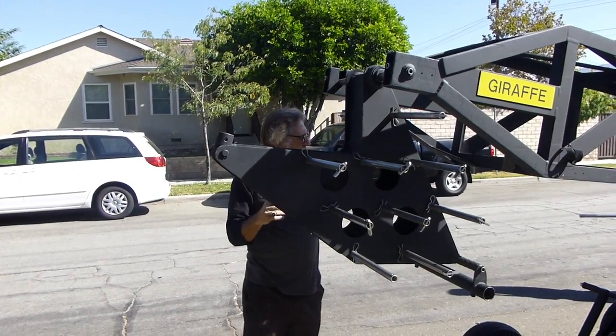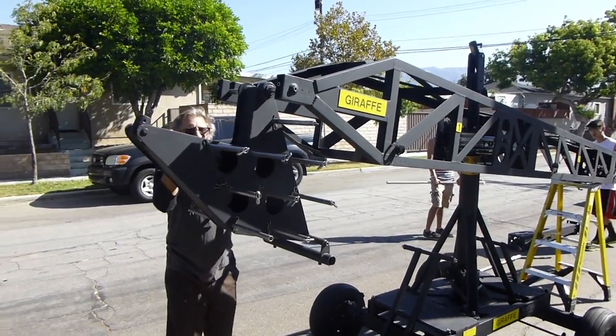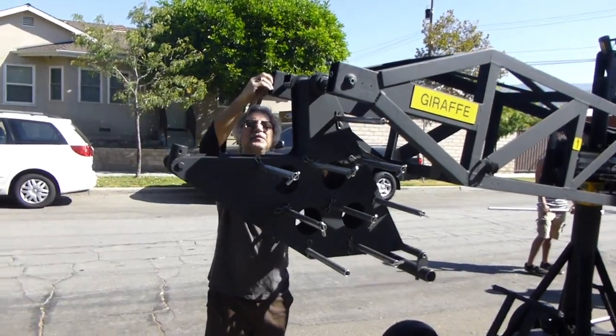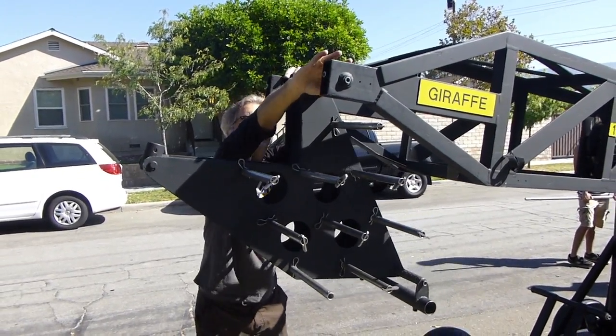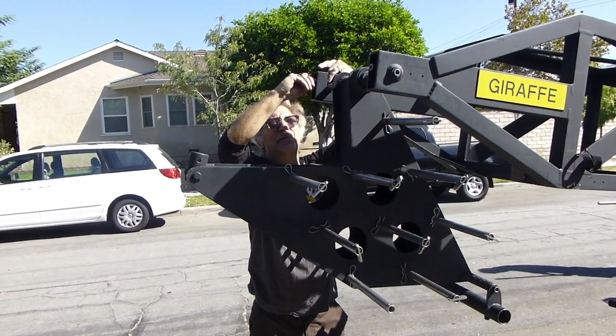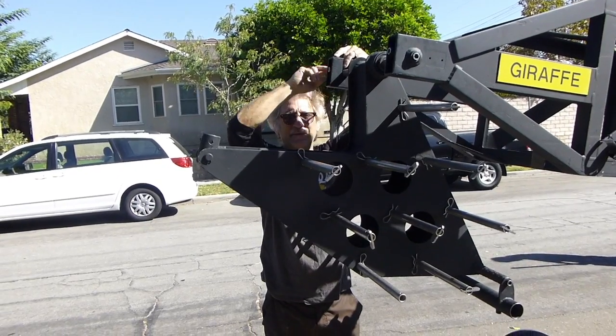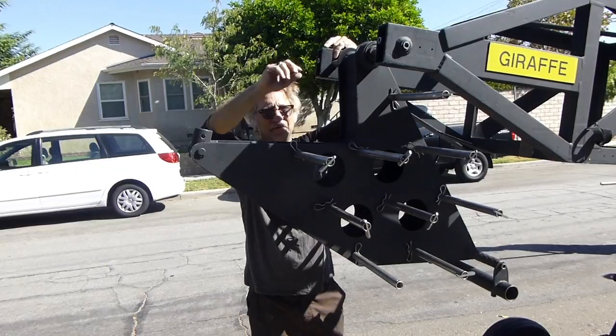Once one, two, and three are on, the crane is front heavy, so we put on our weight bucket. Just remember to make sure these are flush here — they fit right into here, screw in from the side, and then there are some bolts on the back here to help keep them in. The main thing is to keep the ones on the side flush and make sure they're in.